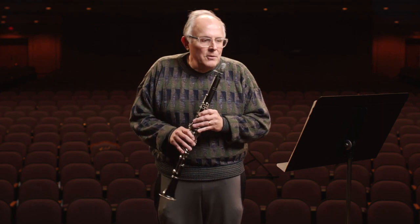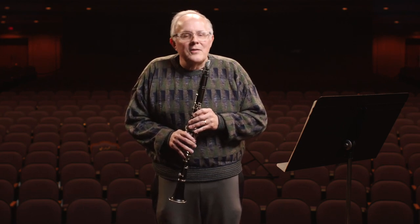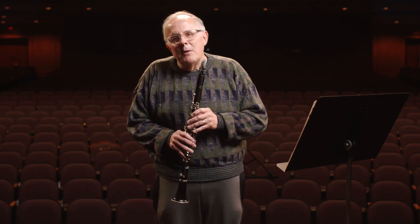Clarinets, besides playing classical music, have been used in jazz as well. When I started the clarinet, my first exposure to the instrument was listening to recordings of Benny Goodman. Benny Goodman was a famous clarinetist from the 30s and 40s, and the thing about him was he played both classical and jazz, which made me respect that artist quite a bit. So he was sort of an early inspiration for me.